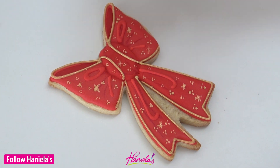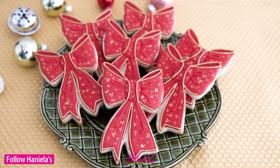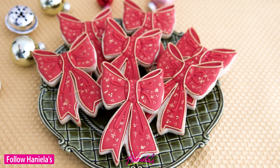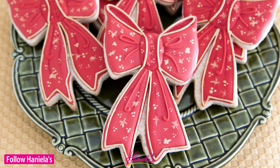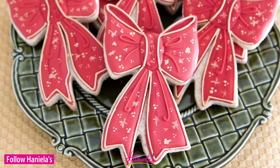And that's how you can make these Christmas bow cookies! I hope you guys enjoyed this tutorial. Thanks so much for watching. If you are new to my YouTube channel, don't forget to subscribe and hit the bell button so you get notified about my new uploads, and I will see you next time.